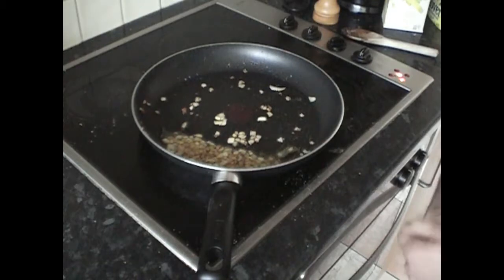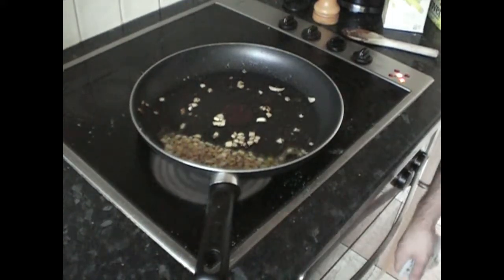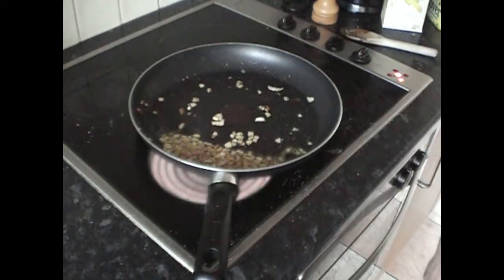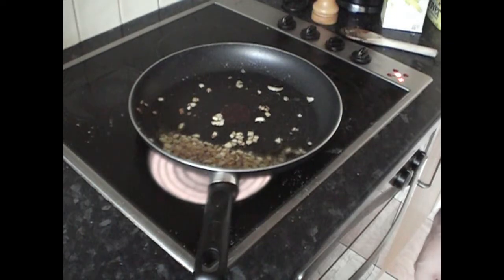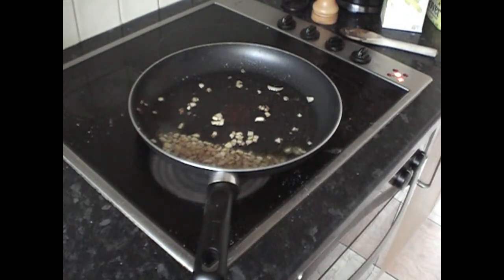Once they're nicely caramelized, take them off and put them on a paper towel. You're going to need them to dry off and cool, otherwise when you put them with the burger mixture they'll actually end up cooking the mince if they're still hot, and the burger won't hold together with the wet onion in there. So take them out and put them on a piece of paper towel and wait for them to dry.